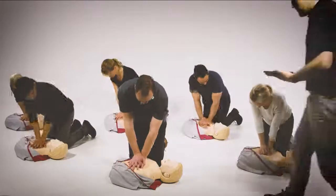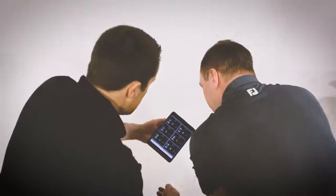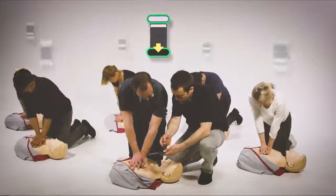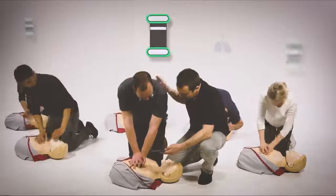By showing students exactly what they need to work on, it's easy for them to make adjustments and watch their improvement directly on the screen. The interactive element improves both learner engagement and motivation.